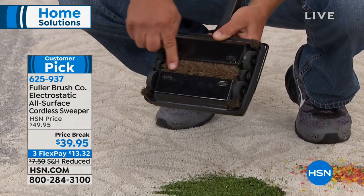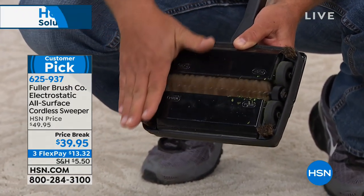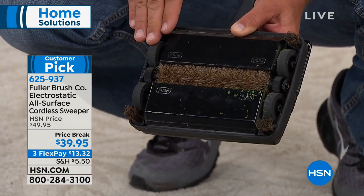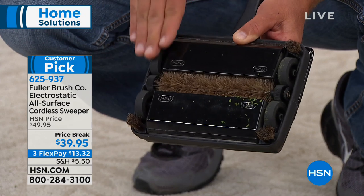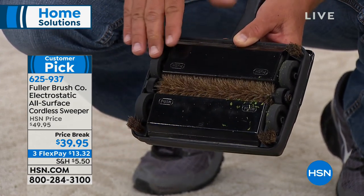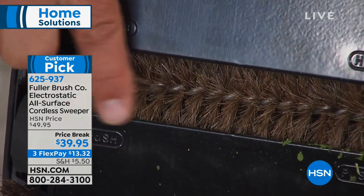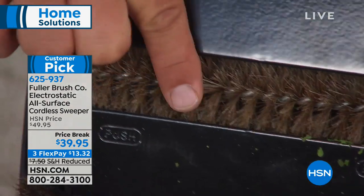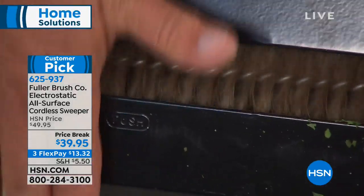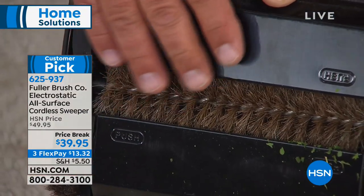Here's the secret right here. This little brush is a special bristle that actually creates an electrostatic charge as it rolls back and forth across your floor — whatever hard floor, soft floor, carpeted floors, area rugs. If you've ever rubbed a balloon on your head, you know how it makes your hair stand up — that static electricity. This brush does the same thing with dirt and debris on your carpet.